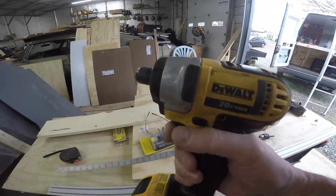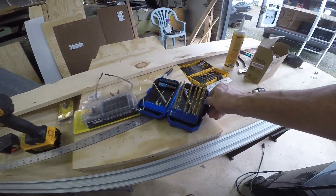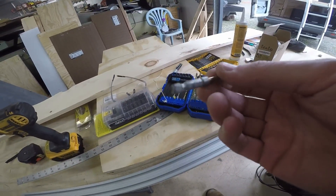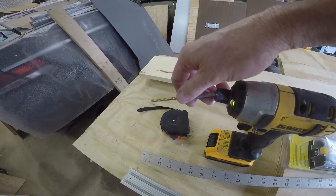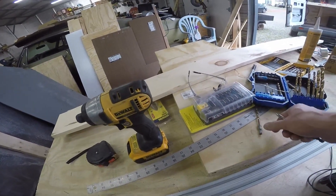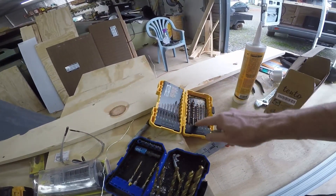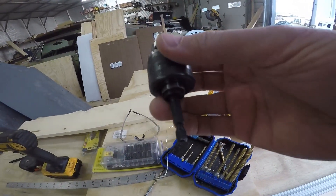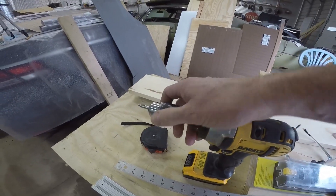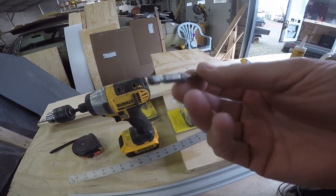I'm using my quarter-inch impact to do a lot of this work, and you can buy these kits like this — this is a Cobalt, coming from Lowe's, and they already have these adapters on the end that pop in. But I just want to show you, if you don't have regular drill bits like these — this is a DeWalt brand — they don't have the adapters on the end. They make these little small drill chucks that will pop right into the end, and I'll add a link to that from Amazon. Really nice if you don't have drills like this.